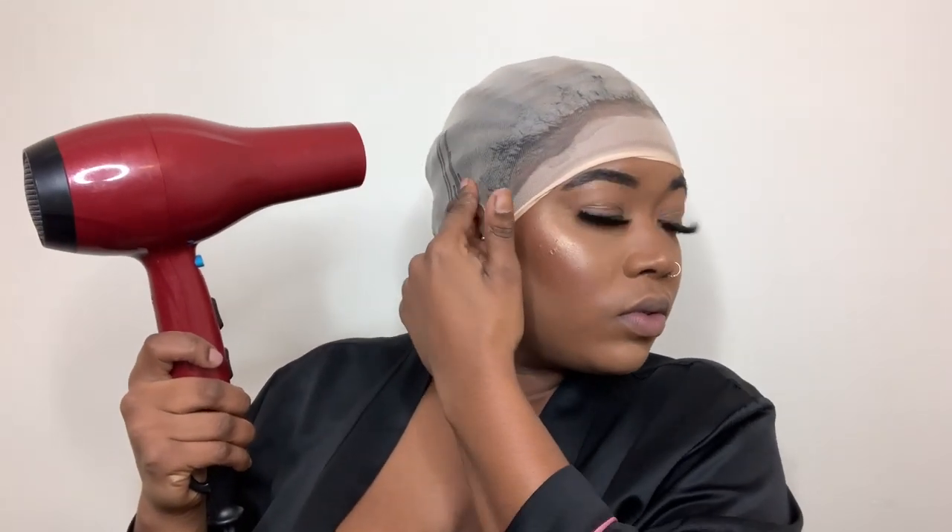I like to take it just a little bit on my corners and above my ear too. Then we're going to take our blow dryer — I like to put it on the cool setting — and we're going to blow dry it dry. Okay, so now it is completely dry.